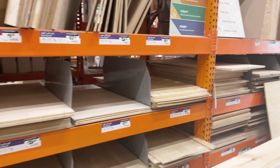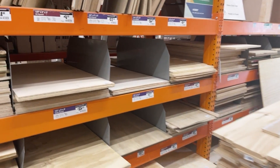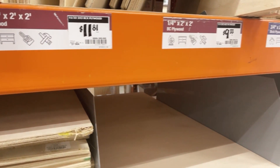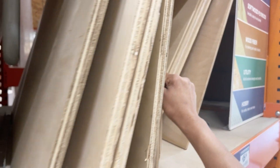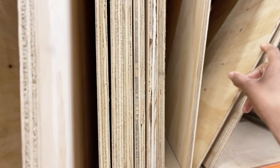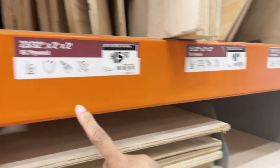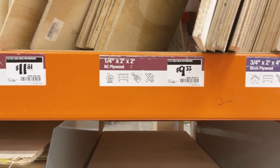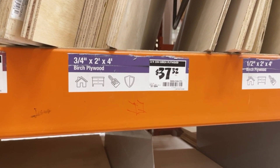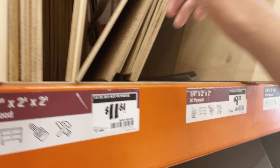This is where you want to come for your pre-cut boards. In every hardware store, you should have some pre-cut boards already. So you just get the size that you want. I'm going to pull out the 2x2 so you can see it. They have them in different thicknesses as well, and they're each at different prices. When you get those replica boards, those cost a lot of money, so you want to do this — it's much cheaper.